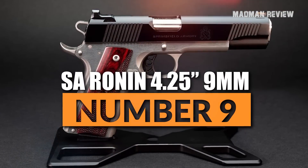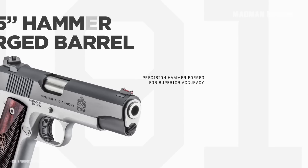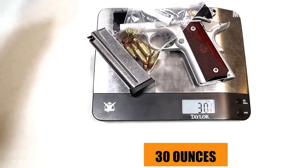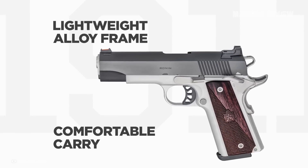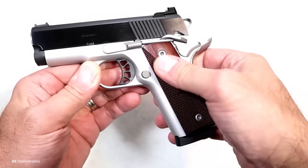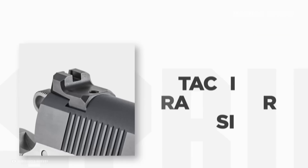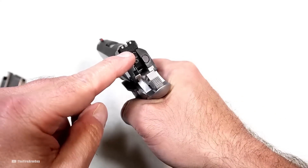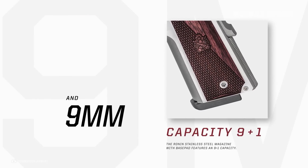Number 9: Springfield Armory Ronin 4.25-inch 9mm. The Springfield Armory Ronin comes with a 4.25-inch barrel making it smaller and easier to conceal. It is with 30 ounces fairly lightweight, at least for a 1911. The frame is made from forged alloy and sports a satin cerakote finish. The barrel is hammer forged stainless steel featuring a bushing. The grips are made from wood sporting the crossed cannon logo. You aim with a fiber optic front and tactical rack white dot rear sight. The rear sight is formed to allow you to rack the slide on the edge of a table, your belt, or the holster of your gun if you can only use one hand for it. The capacity of this beauty is 9 plus 1.